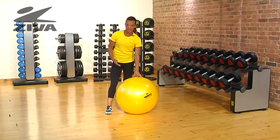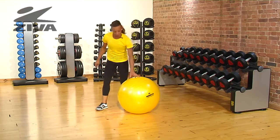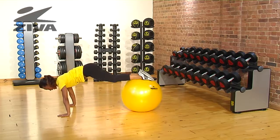I'm now going to show you a jackknife exercise. We're going to start by placing your hands on the floor and your feet on the ball. Once you're stable, you're going to draw your knees to your elbows and extend back out again.